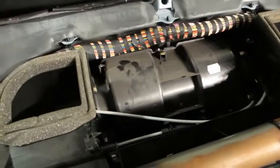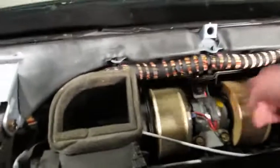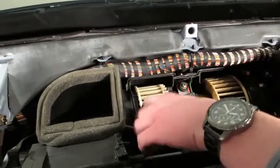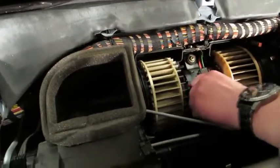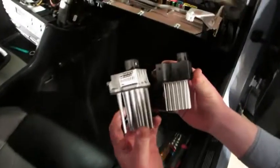That gives us access to the blower motor. There are three clips holding on the cover — top right, top left, center — then it pulls down toward you and slides out. And this is what has been giving me trouble for the last several years. There are definitely broken pieces of it rattling around. Now disconnect the connector — that should be easy enough — then remove three Torx bolts, pull the entire thing out, and drop the new one in.